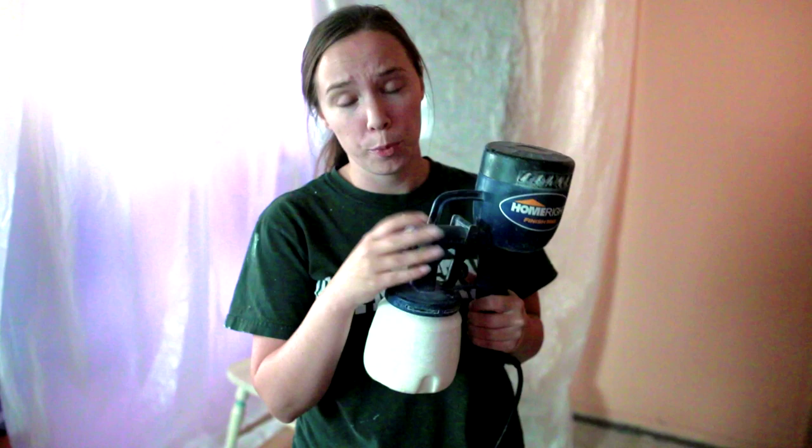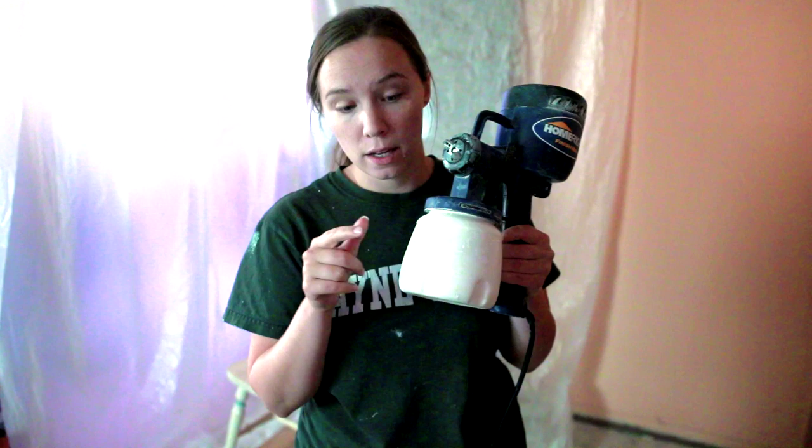This can says do not thin it at all — if you have to thin it, only use a very minimal amount of water. That's probably another reason they didn't recommend using it in a paint sprayer, because typically you do need to thin it. However, in my HomeRight sprayer I was able to just dump it in without thinning at all and it came out pretty good. All I had to do was put the pieces together, dump the paint into the container, plug it into an electrical cord, and I was ready to go.